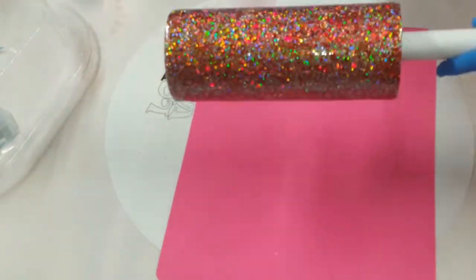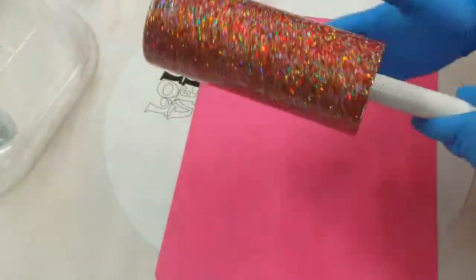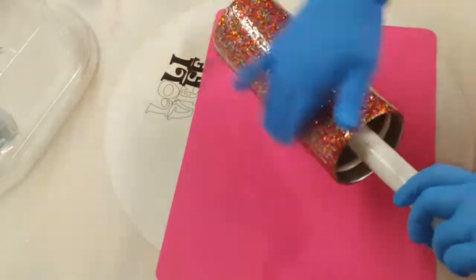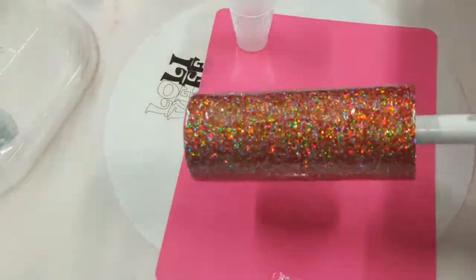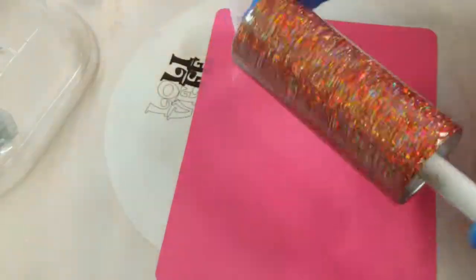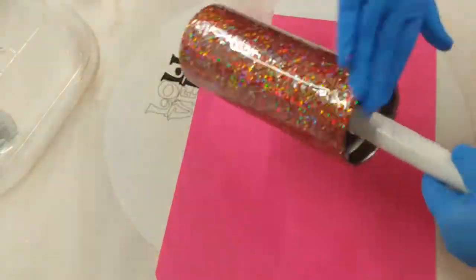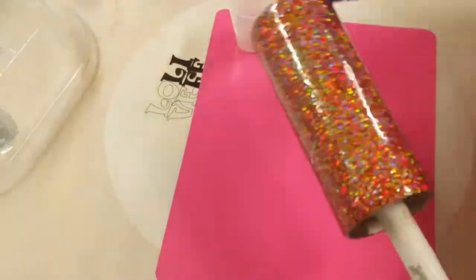So once I get this completely covered, I will hit it with my torch. I'm having a heck of a time with this insert — I have the wrong insert for this cup. I should have changed it, but I didn't. So it was giving me fits; it kept moving around on me. But I'm going to get this covered, hit it with my torch, put it on my turner, and leave it turning to cure.